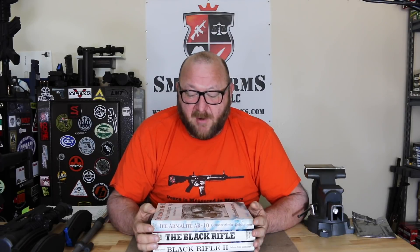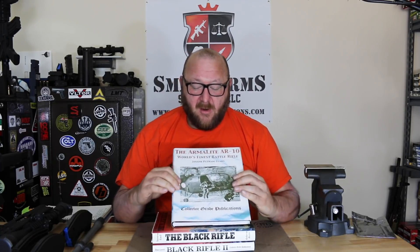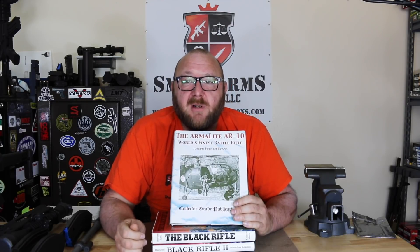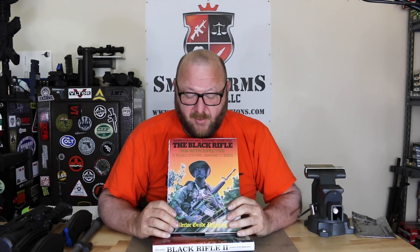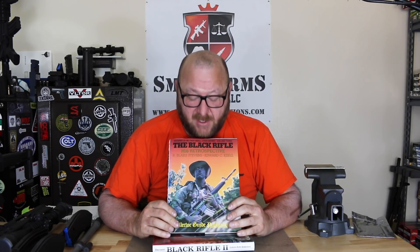We have put together the ultimate guides to the AR-15 M16 weapons platform — the three bibles of the AR-15 M16 platform. To start off with, in the earliest days, we have Joseph Putnam Evans' book, 'The Armalite AR-10: World's Finest Battle Rifle.' This is an absolutely incredible book on the development of the AR-10 which led up to the AR-15, and is the definitive history going right through that development. We were able to purchase it for about $200 on Amazon, as it has been out of print since at least June of last year.